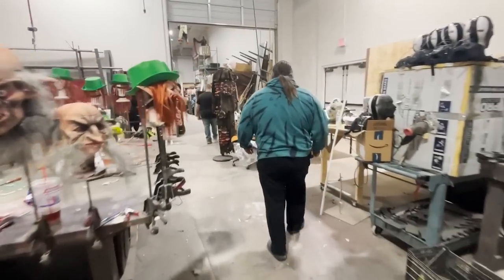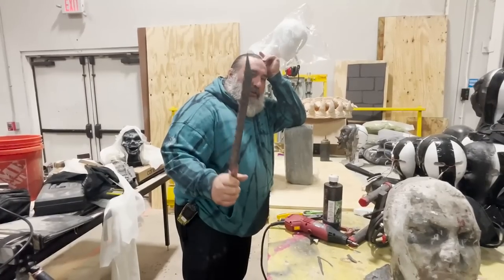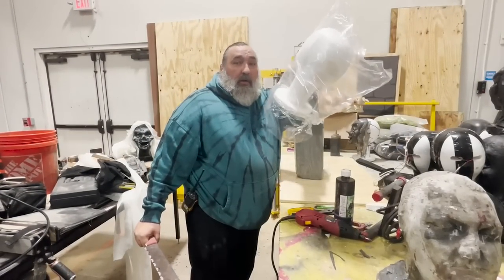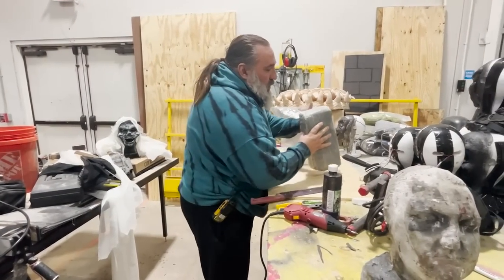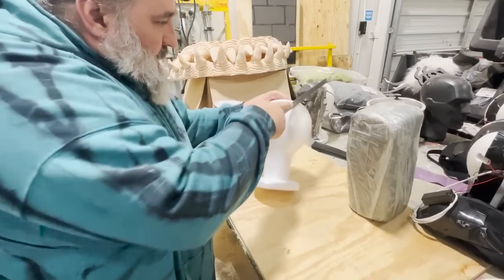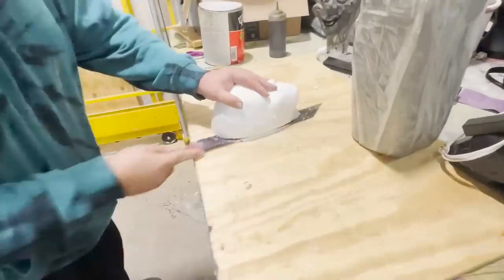She is allergic to latex so I can't use that with her, so I'm just going to sculpt another one real quick. I thought it'd be good to show how to make a silicone mask from scratch.